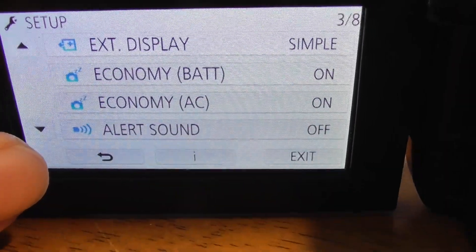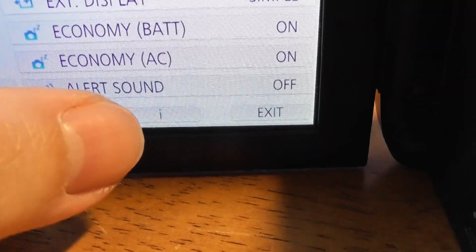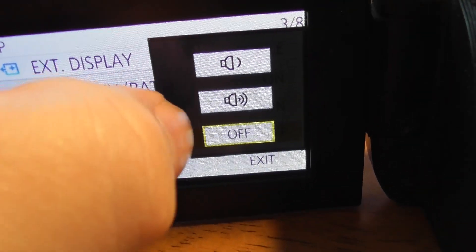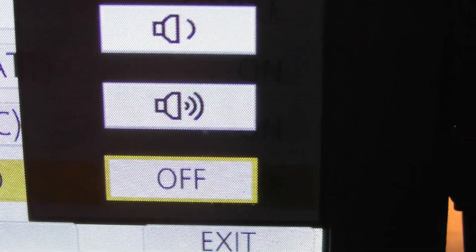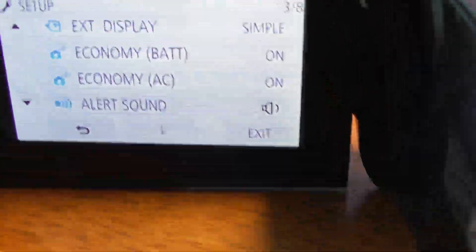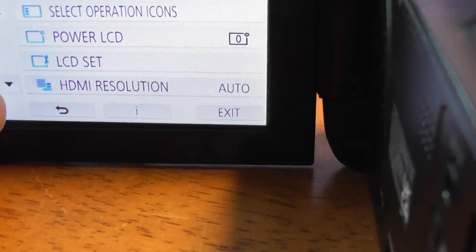Economy Battery is on — that's designed to save battery life. Alert sounds: I've got it off because of where I film, but it's a good idea to have alert sound on. There are two settings. Let's click the first one — there you go, it makes sounds when you press buttons. Leave that on. It's useful to know it also makes a noise when you press Record.